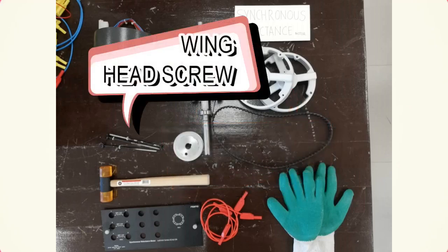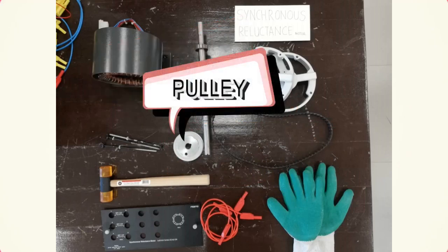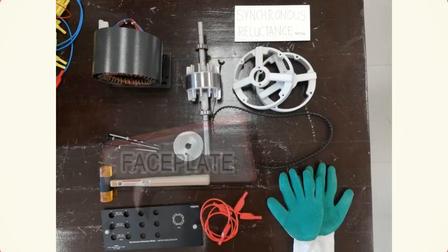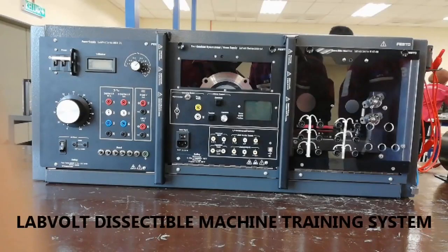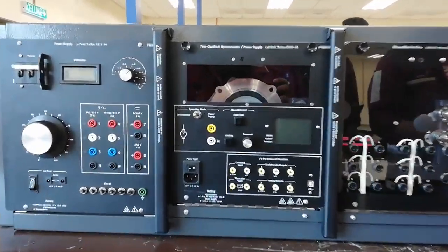Wing head screws are used to tie the stator and bell. Next is the pulley, which is tied on the rotor. A belt is used to link the two rotating shafts. A faceplate is used as a guide for the connection between source and motor. And the last one is a wire connector to connect the source and motor. In this experiment, we are using a machine training system called a dissectable machine, manufactured by LabVolt.